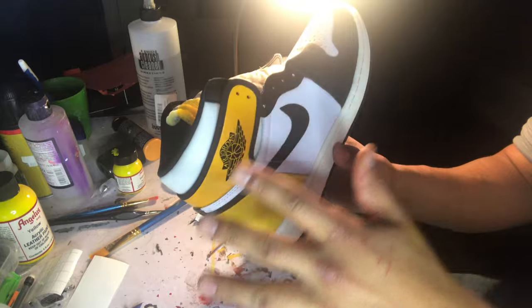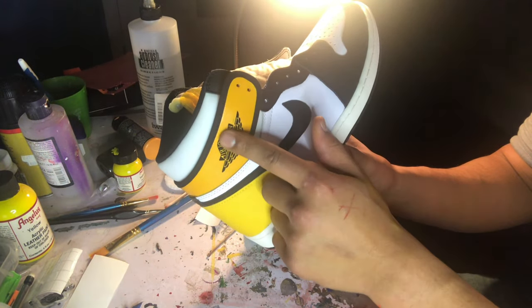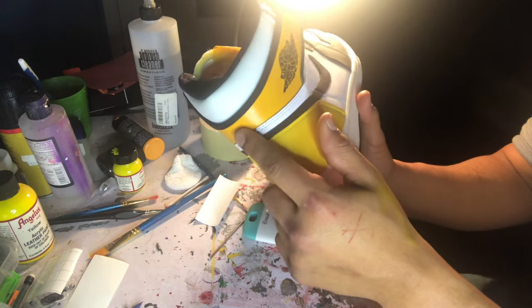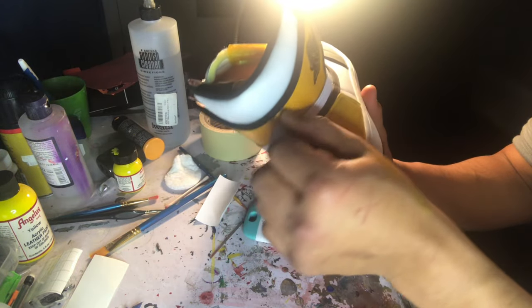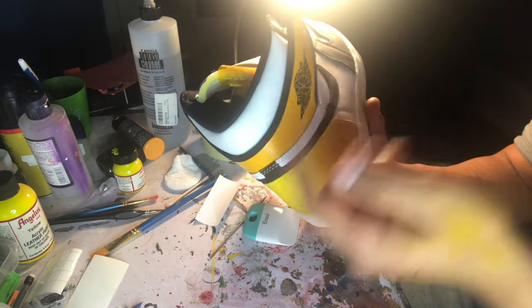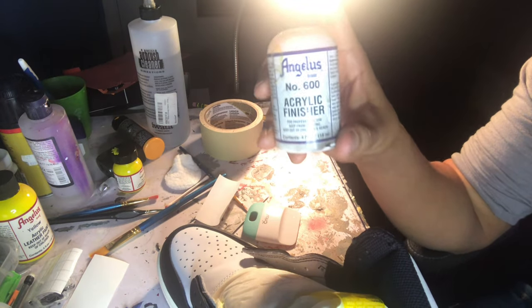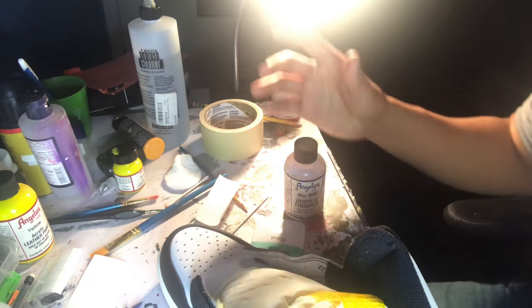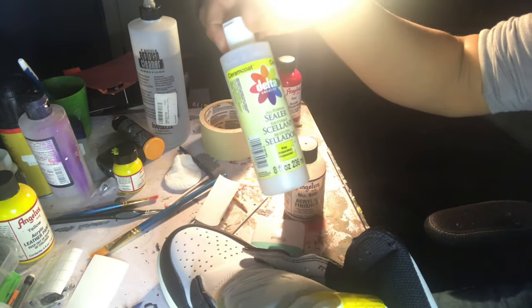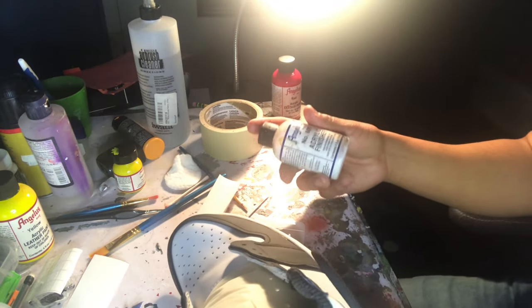The last thing you should always do with any of your shoes — and I'm also going to do this on the Air Force Ones — is you always, always want to put sealer on. This makes sure everything is nice and tight, and that no scratches or scuffs can mess up the paint. It really keeps it sealed in. I prefer to use Angelus acrylic finisher, but you can also use anything. I started off with a kind of sealer you can get at Hobby Lobby, but any type of sealer really works.